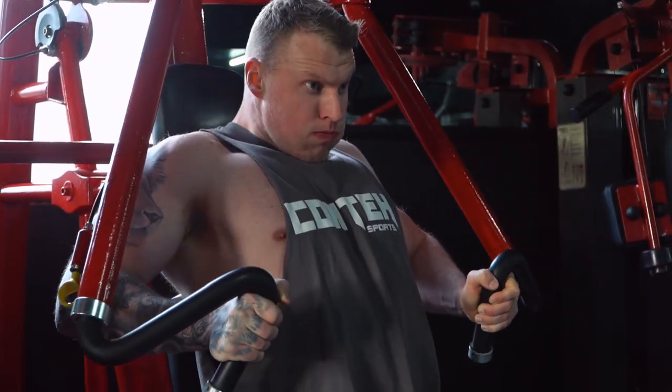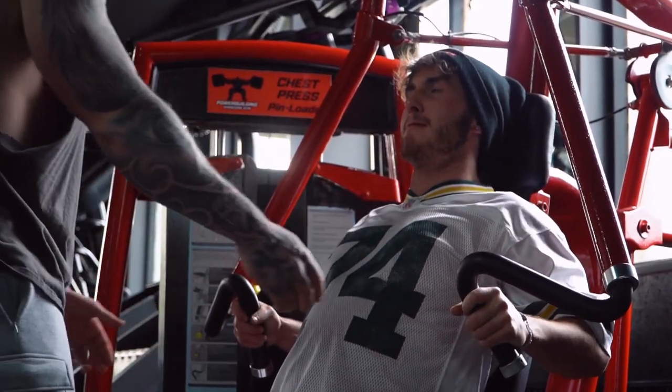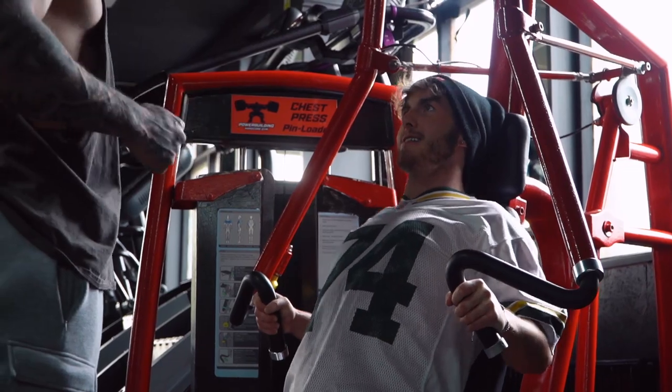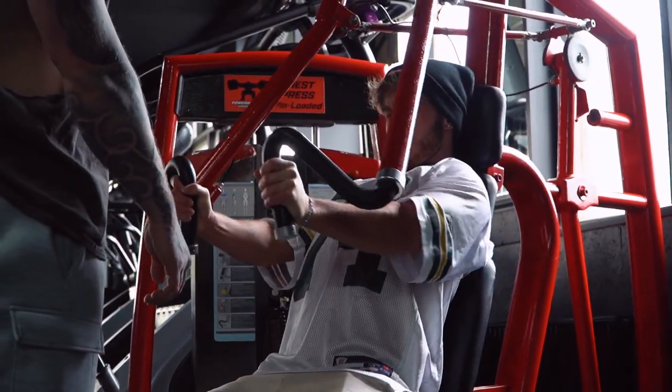Then we moved on to another machine press — taking the stability out of it. We like to do the compound first, then move on to the machine. It's a similar sort of press but a converging press, so it comes in toward the middle and you can get a deeper contraction, bringing the pec much shorter so the insertion points come closer together.